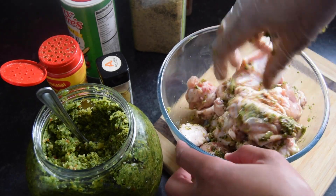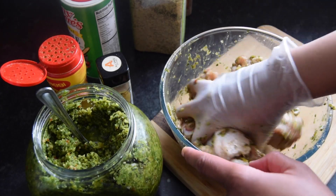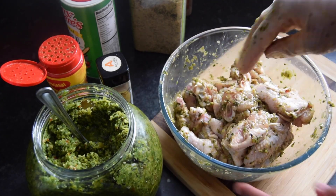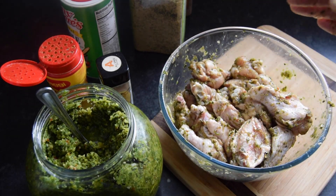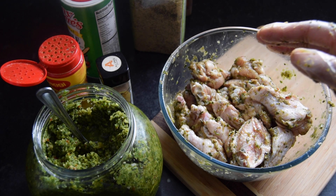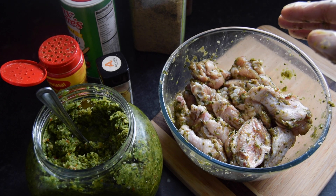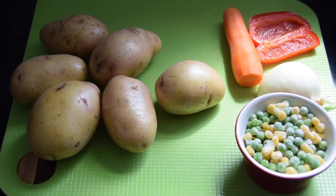Just going to season these and leave them in the fridge overnight, and then I'll fry them tomorrow. That's done — just going to cover these with plastic wrap and put them in the fridge overnight. I will see you tomorrow when I'm frying these up.